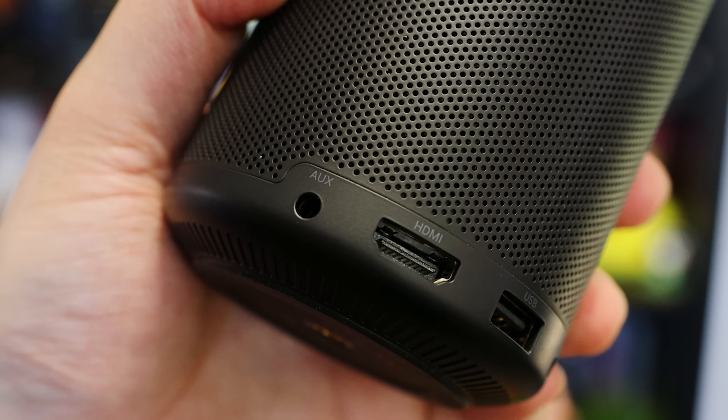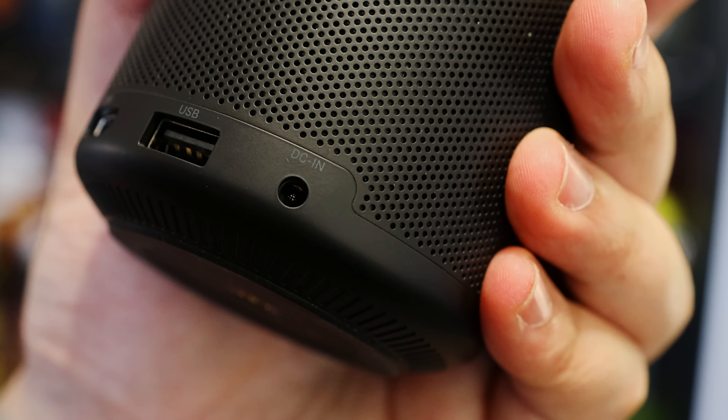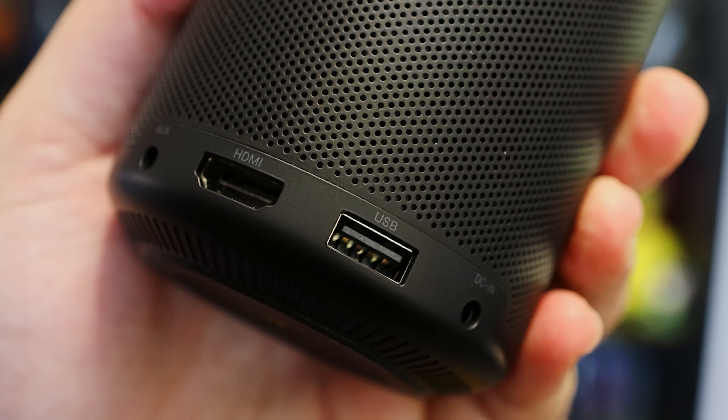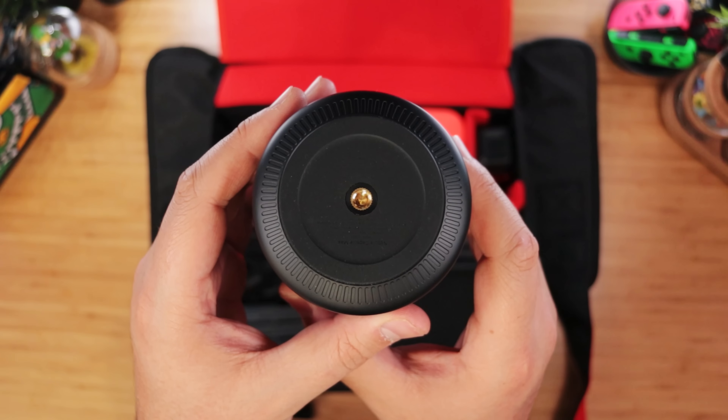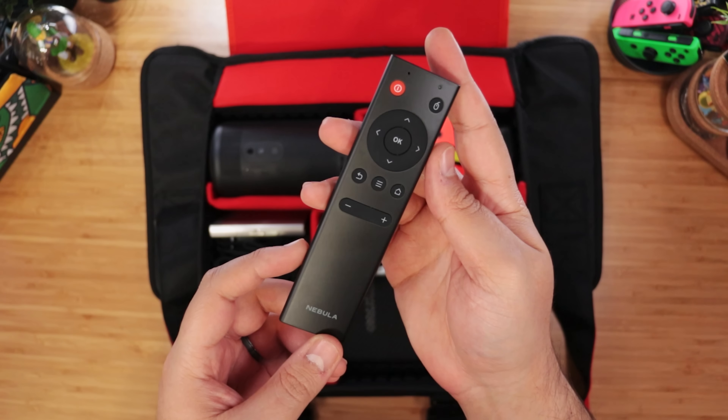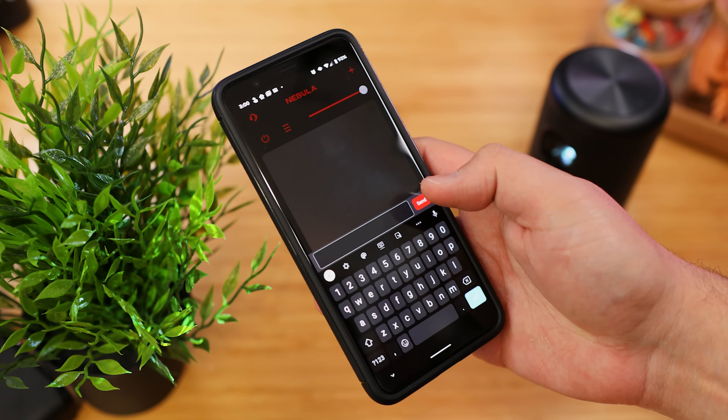On the back here, we have an auxiliary port for audio, DC-in for charging, USB for plug-in media, and of course, HDMI. At the bottom, we have a quarter-inch thread to mount it. At the top, we have convenient touch controls, but it also comes with a separate controller, and there's also an app that can do the same.